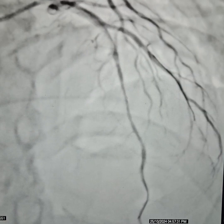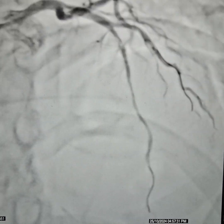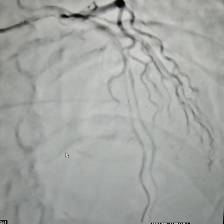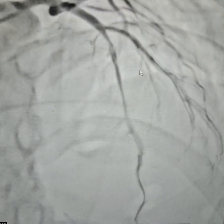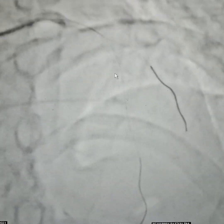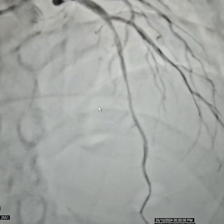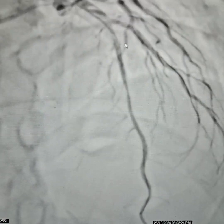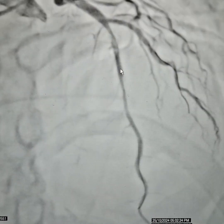We placed the first wire in the diagonal and the workhorse wire in the LAD. We had a lot of discussion whether to stent this portion or not — we were not very keen on stenting it. We gave some nitrates, but this did not improve a lot. We can also see some dissection happening here, which is very common.